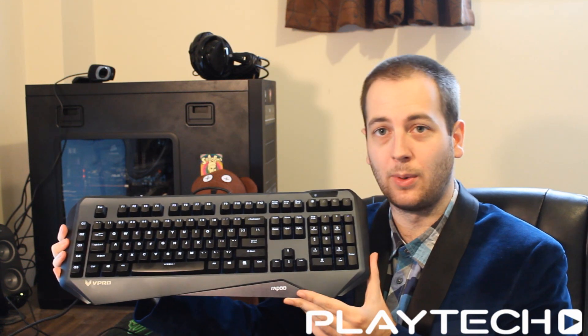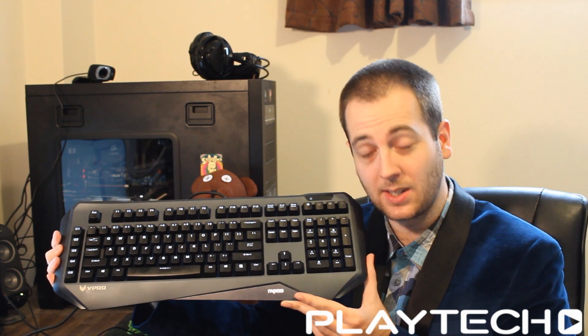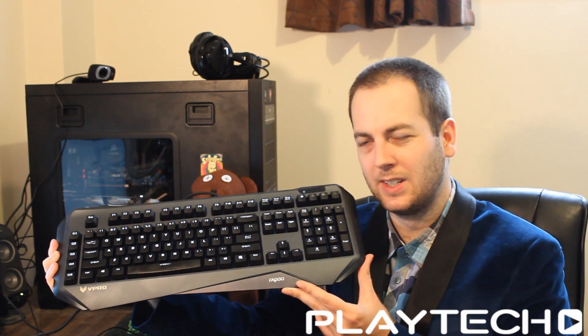The one redeeming factor I have to give it — because I give it to everything that's rather bland — is that it's going to go with everything. If you have a color scheme for your peripherals or your rig, it'll match because it's pretty much just black and gray.